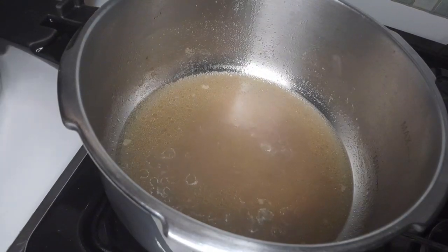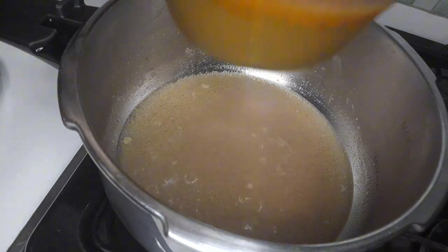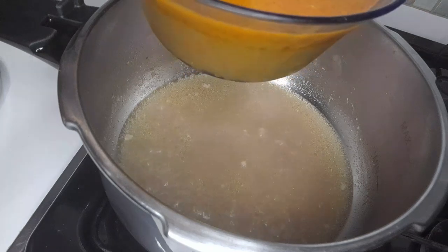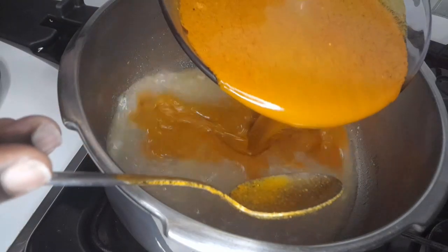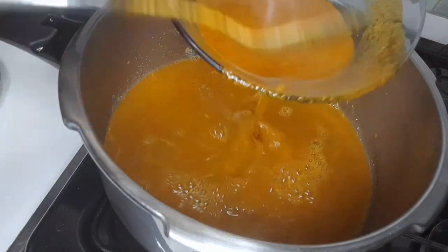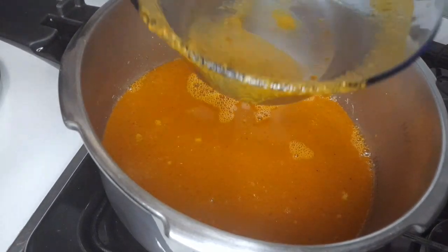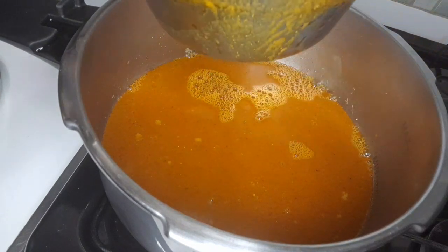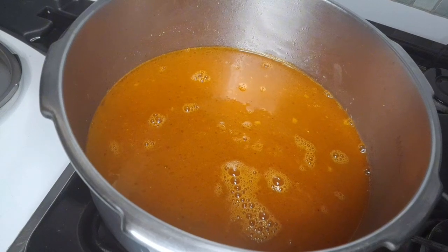Now with the meat water remaining, I want to add the banga. I don't add extra water because banga has its own juice — so I want to filter it. You can see the tea that the banga gives. Now I want to add the iru (locust beans).